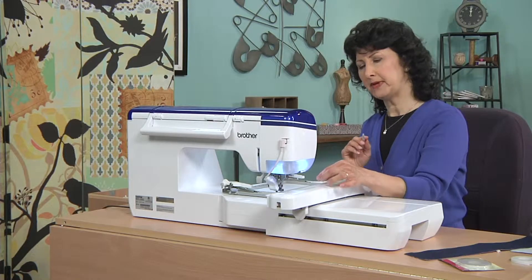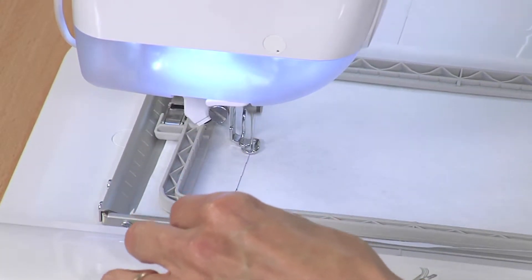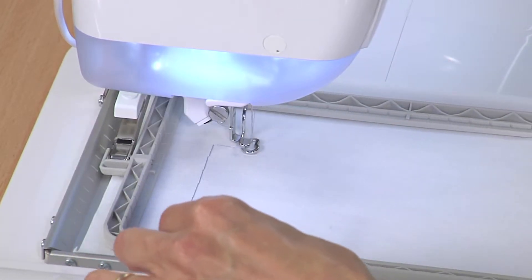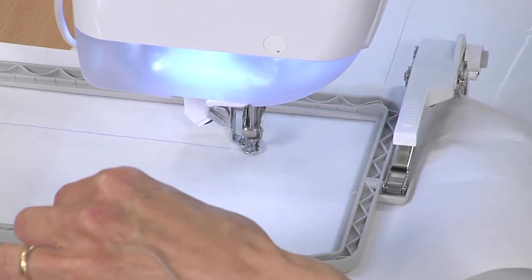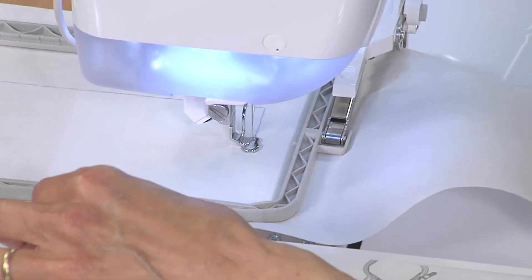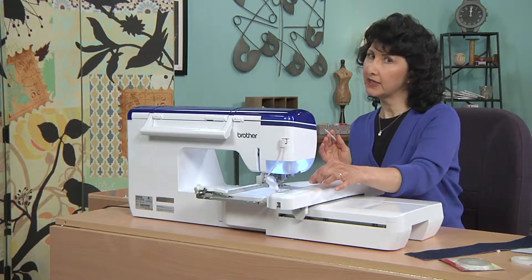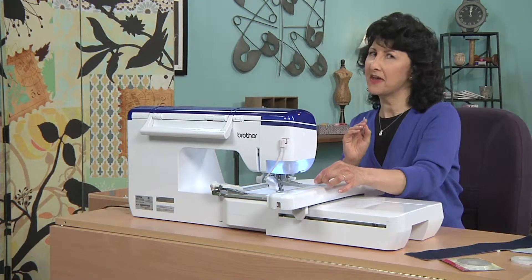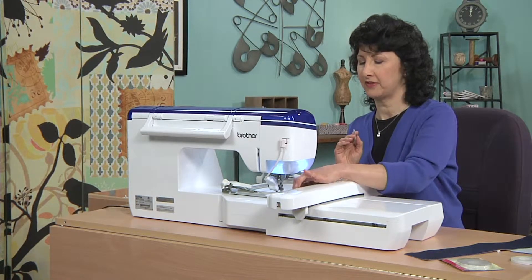This takes about one minute to stitch. While it's stitching, I want to tell you that this basting stitch is actually built into this machine, so you can take any embroidery design and add a basting stitch around it. We do that a lot when we want to secure our fabric to our stabilizer. You're seeing me do something completely unusual, but trust me, there's a method to my madness here. Once you see the end result, I think you're going to really like this method.